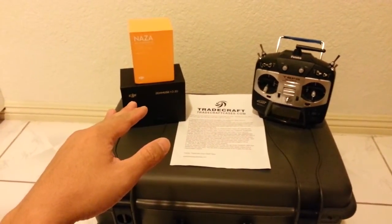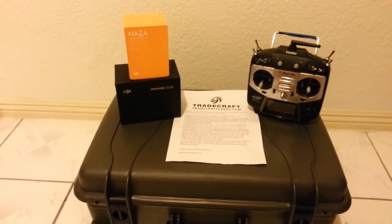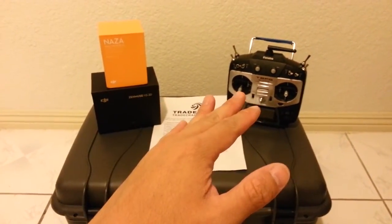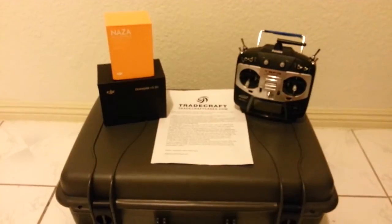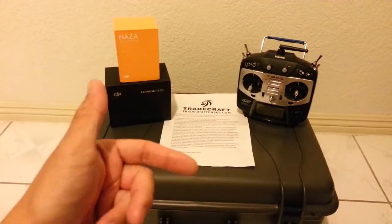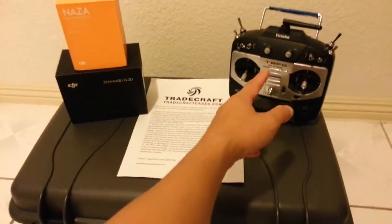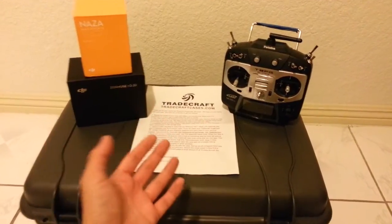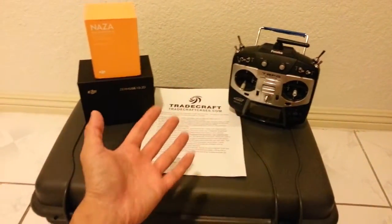I'm installing the optional Zenmuse H3 2D gimbal with my GoPro 3 Black Edition. I'm using my own transmitter, the Futaba 8FG Super Edition with 14 channels. It's all in one — I can control the tilt, adjust remote gains on the dials, and put the flight mode GPS home lock on any switch I want on my radio.